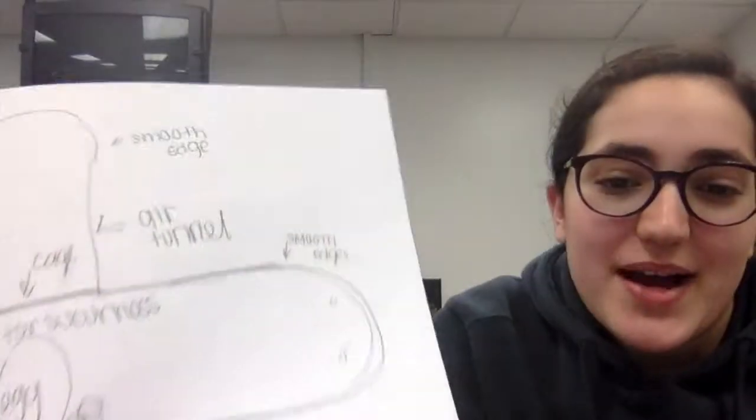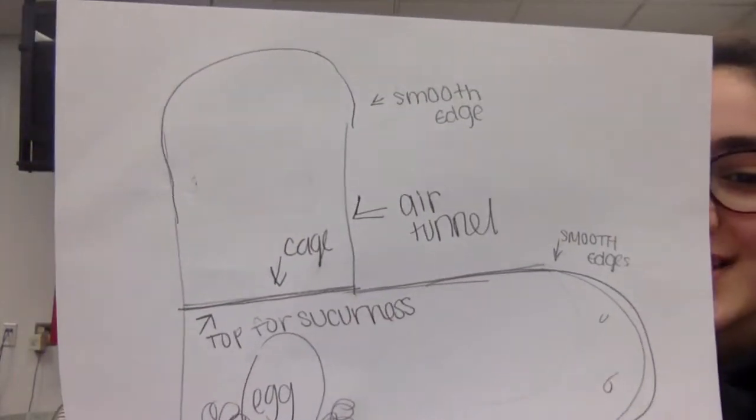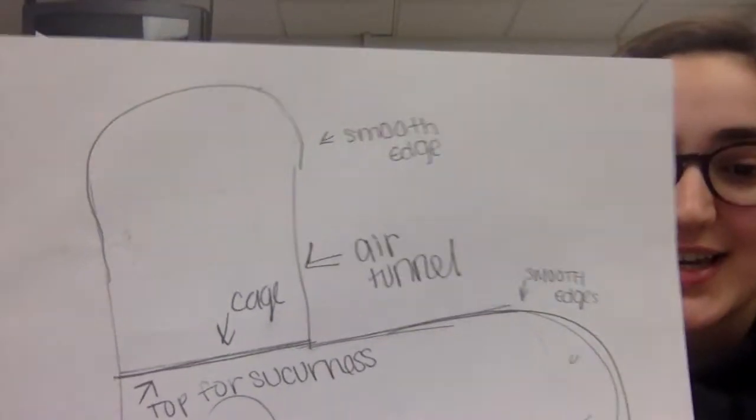This is my design that I made today. It is made to keep the egg safe and go fast as well, which is why there is an air tunnel and a cage for the egg. That's all we did today.